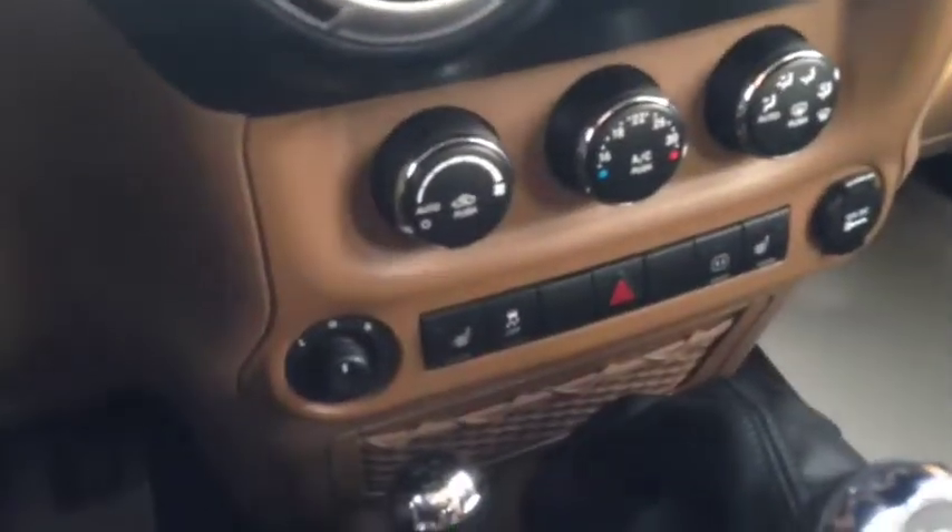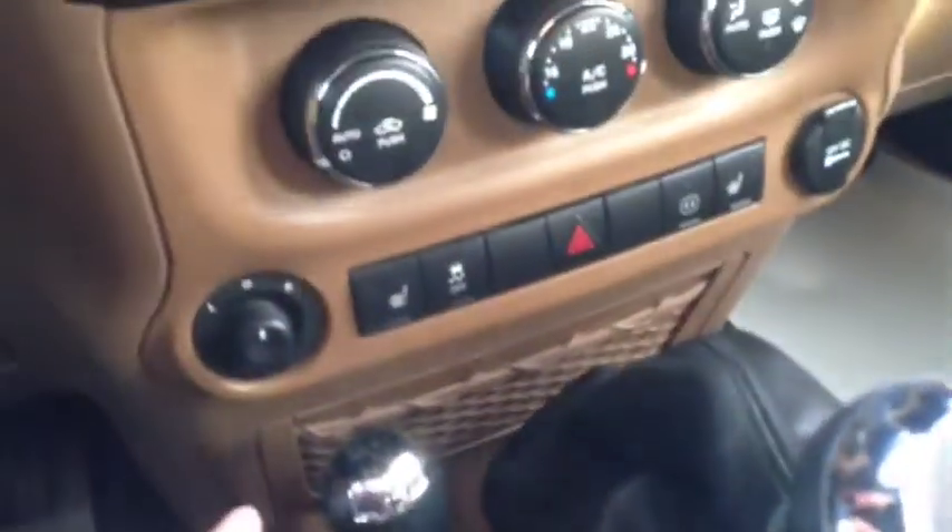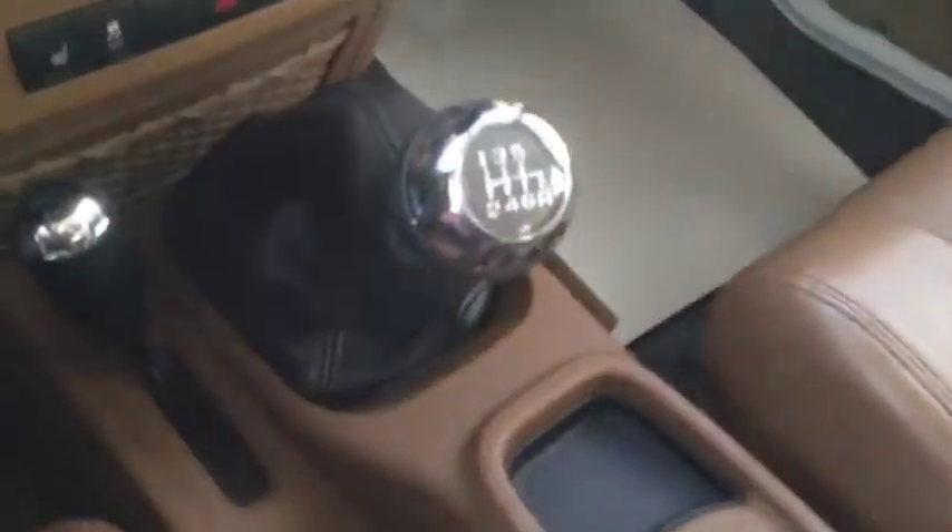These are your window controls. You've also got your air conditioning, heated seats, traction control, 4x4 controls, and the six-speed manual transmission. There are dual cup holders. Taking a look in the lockable center console, there's lots of room for storage — there are actually dual compartments in there as well.